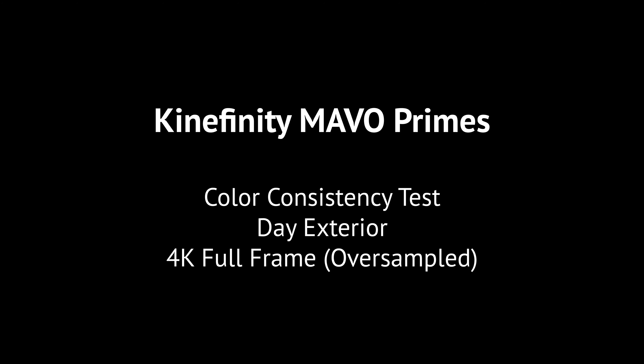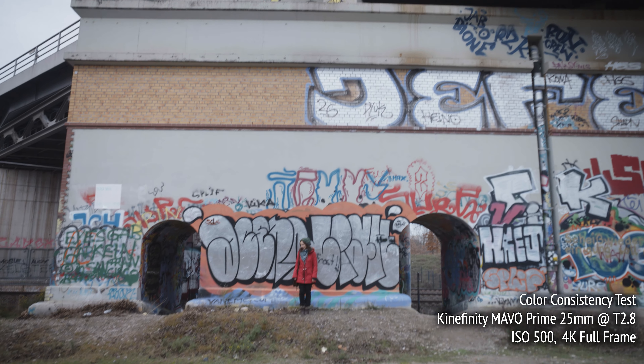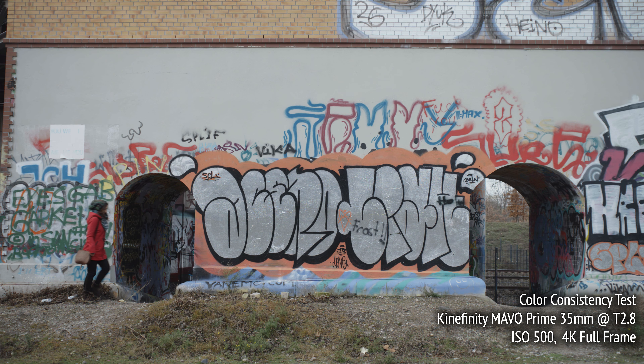Here's a look at color consistency between three of the lenses — the 25, 35, and 75. These are all shot with the same settings under the exact same gray sky, and when I reviewed the footage, I discovered a green cast on my example of the 35mm, as you can see here.